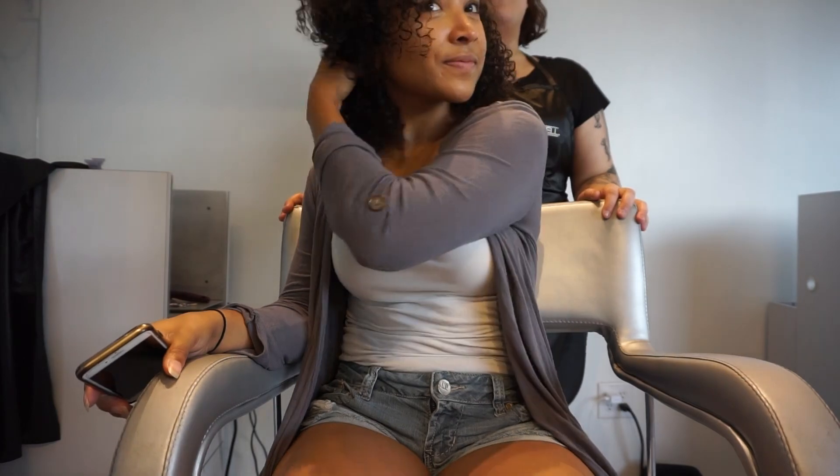See, now it doesn't feel super short, right? Still feels long — just play with it, mess with it. Healthy hair, you guys — it's more important than length.